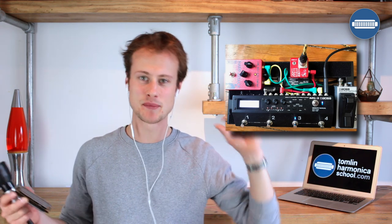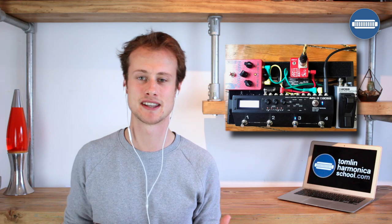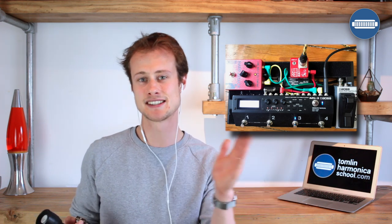I leave the Harp Attack pretty much set exactly the same way the whole time. The next thing is the long black box, which is a Boss MS-3 — that is a multi-effects processor and also a loop for various other effects. I have the Harp Attack in one of those loops, and then the Boss MS-3 adds some extra effects to the sound, though I don't use a huge amount of extra stuff.